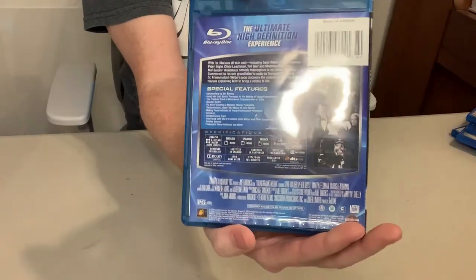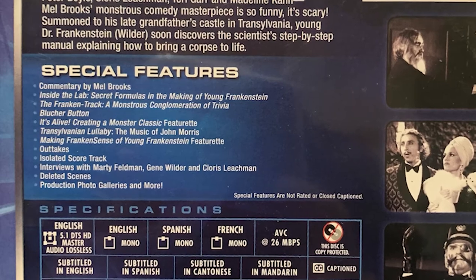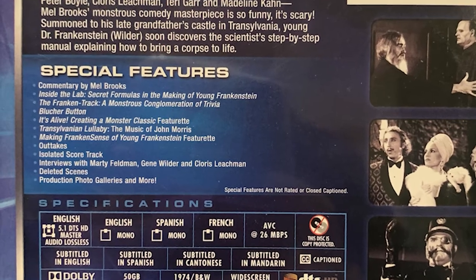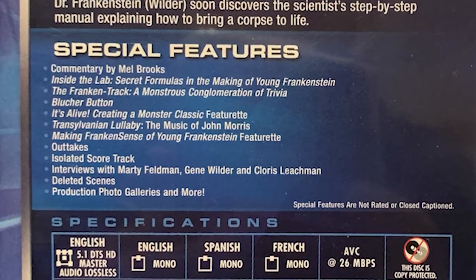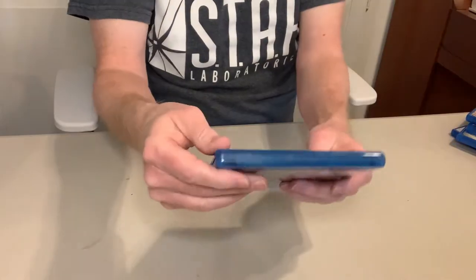On the back of the Blu-ray we have special features: commentary by Mel Brooks — already something that wasn't on the DVD, so that's cool — 'Inside the Lab: Secret Formulas in the Making of Young Frankenstein,' 'The Franken-track: A Monstrous Conglomeration of Trivia,' a Blücher button, 'It's Alive: Creating a Monster Classic' featurette, 'Transylvanian Lullaby: The Music of John Morris,' a making-of featurette, outtakes, an isolated score track — also not on the DVD — and interviews with Marty Feldman, Gene Wilder, and Cloris Leachman, plus deleted scenes and a photo gallery. Some of it is definitely carried over from the DVD, but it makes for a nice custom set for a classic comedy.